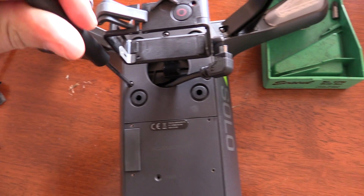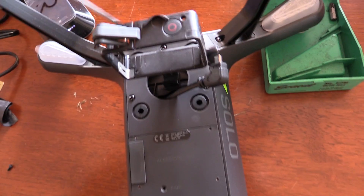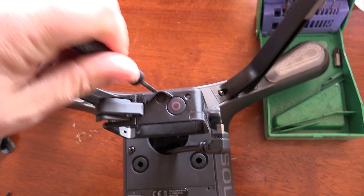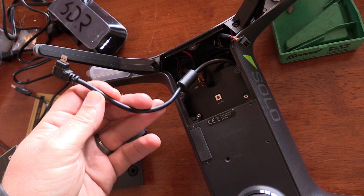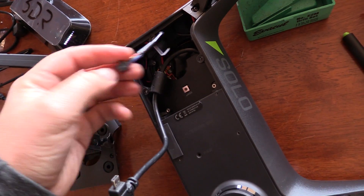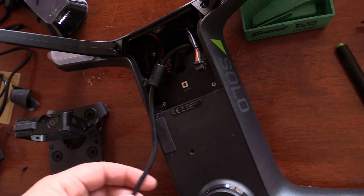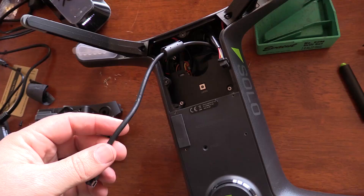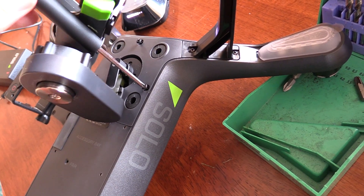Installing the gimbal itself is relatively straightforward. You just undo those three screws there and drop the gimbal in. When you get inside you can see there's this really beefy HDMI cable — it's really, really beefy and stiff. Same with the control cable, really stiff. That's possibly going to cause us some vibrations later on, because it'll transmit those vibrations through the shell into the gimbal itself, so we'll have to keep an eye on that.